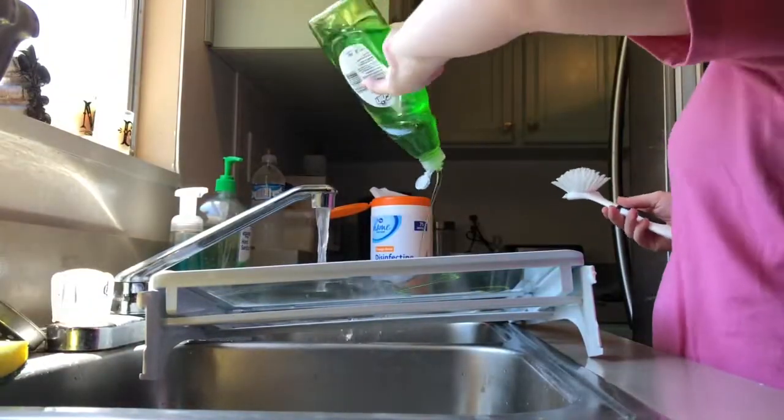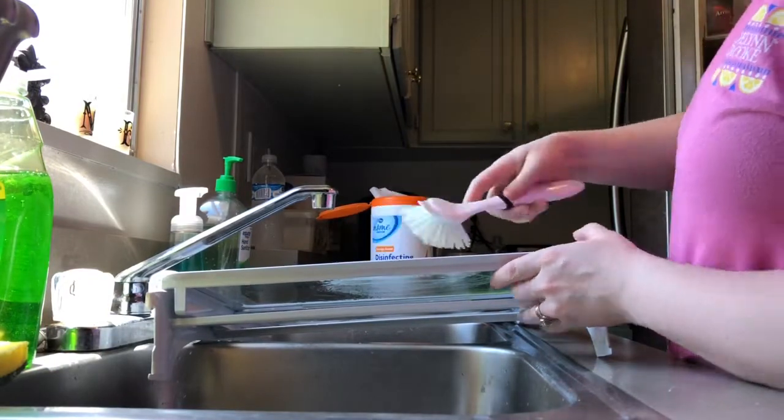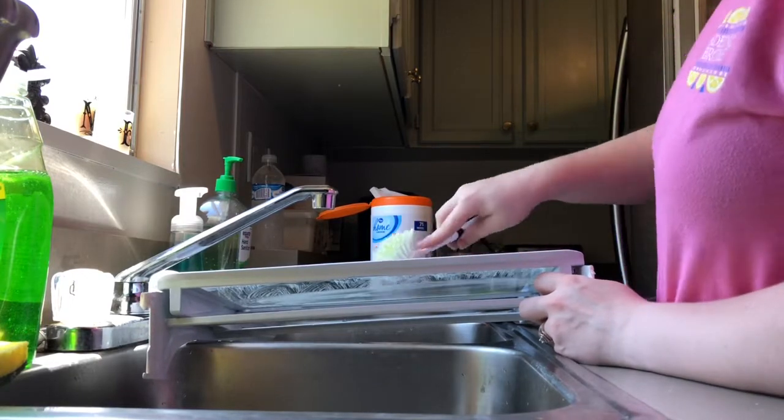Now I'm going to start cleaning the shelves that were in there. These were actually pretty disgusting so it took me a while — I had to scrape off some gunk on them. They were very bad.